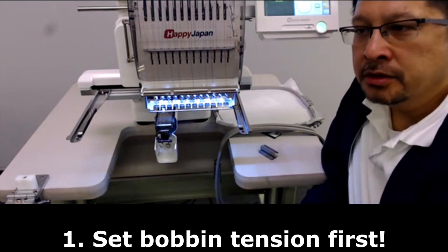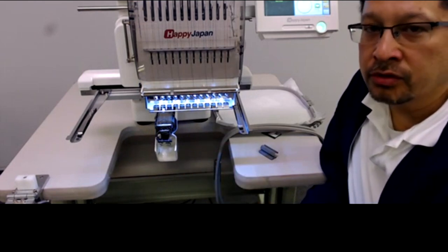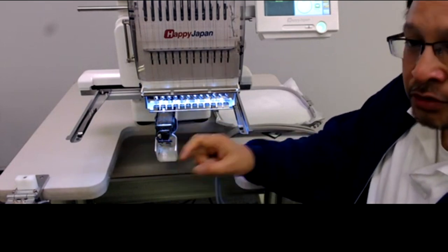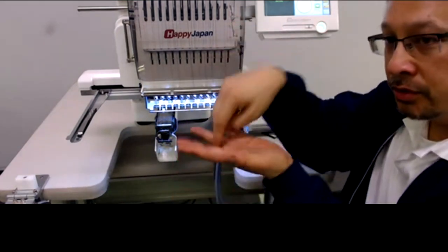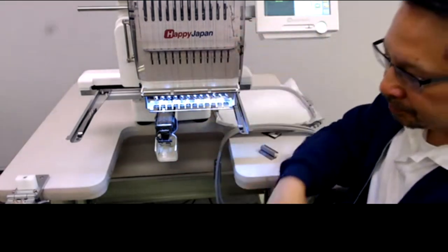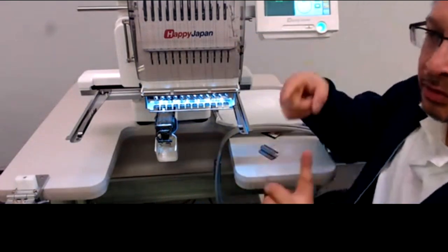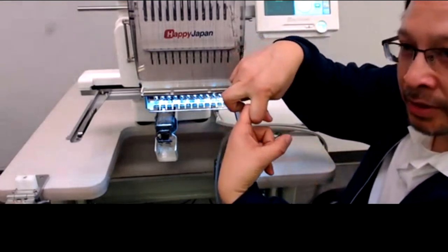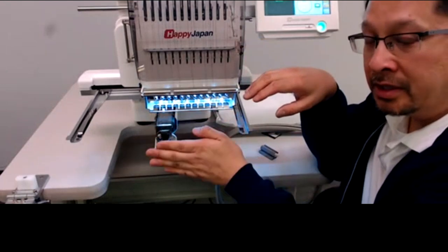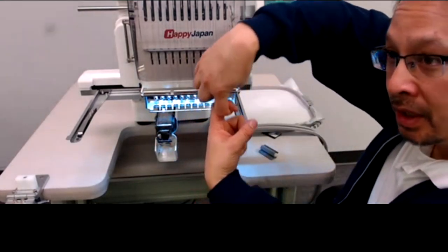The first thing I'm going to do is open the bobbin case door. Tension starts with setting your bobbin correctly. The way tension works is that as the needle bar goes down to drive thread through the garment, it presents a loop of thread below the garment, and the bobbin dispenses a loop that interacts with it, tying a half twist underneath.